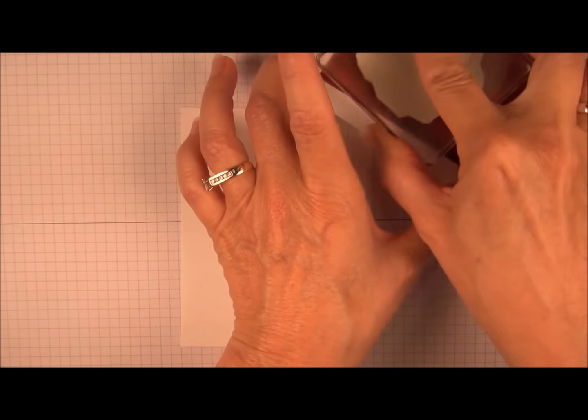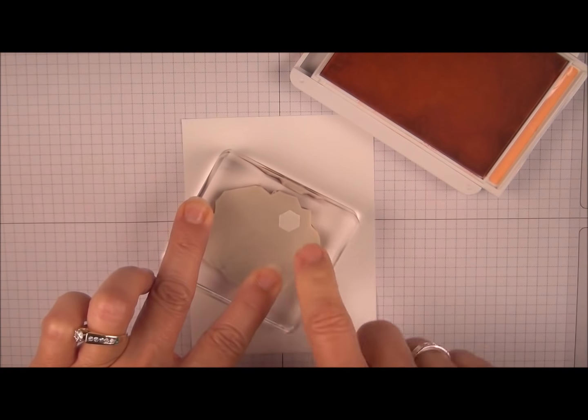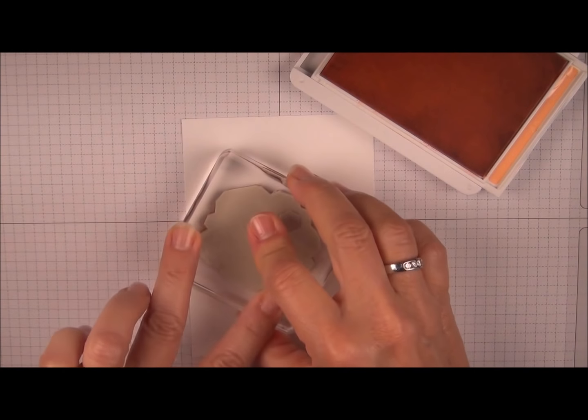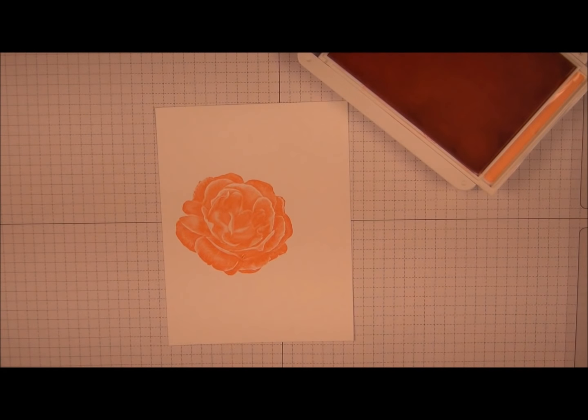Just tap it across your ink pad. We're going to go right in the center and press firmly. There's a little dimensional paper there but it's not going to hurt anything. I am cleaning the stamp between colors.